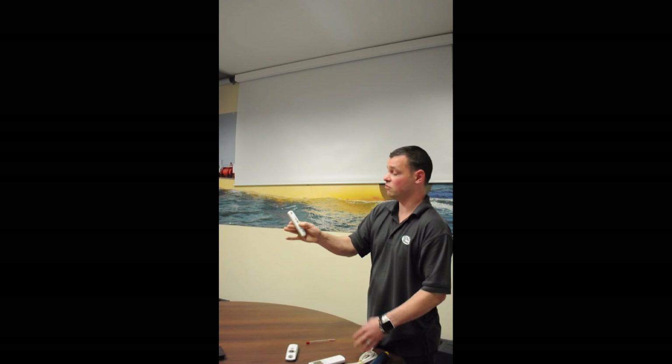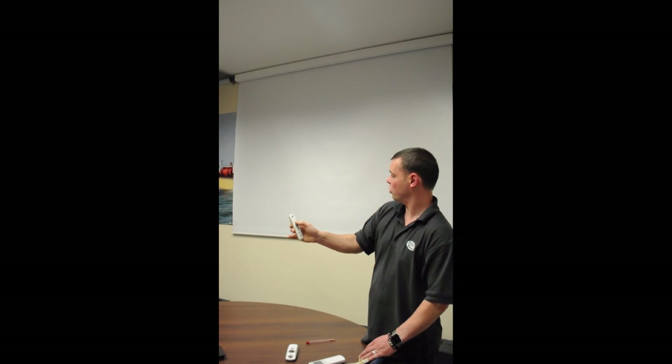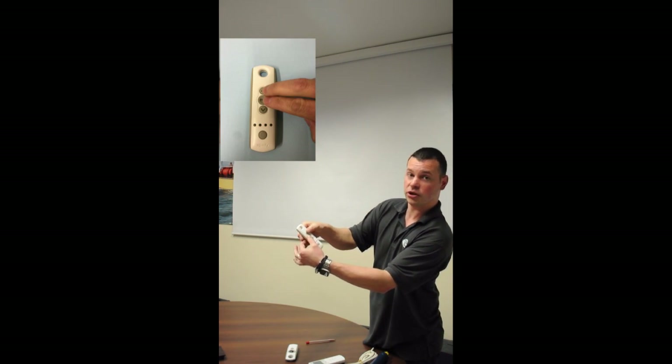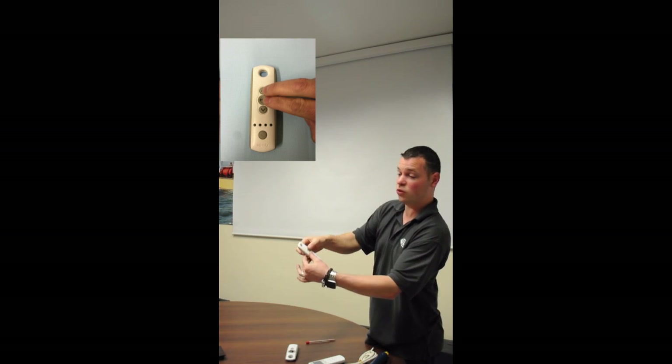Keep holding it down. After about a metre or so the blind will stop itself — let go, press and hold again, and keep going. Hold it until we get the blind to where we want it to be. This should be fine, but you can jog it up and down to where you need it. When you're happy with where the lower limit is, press and hold the MY button and the up button together. This will then send the blind away from the lower limit towards the top limit.